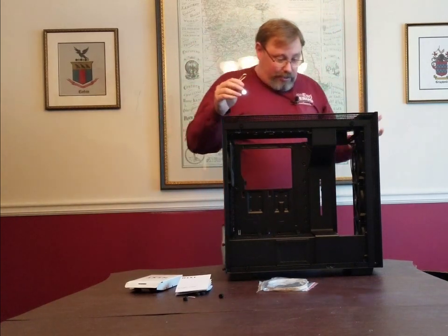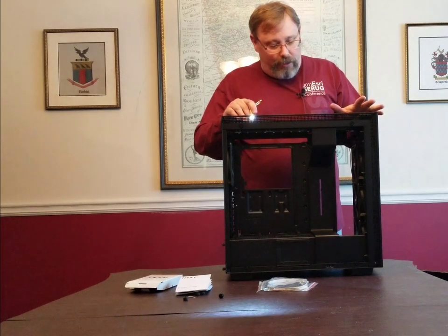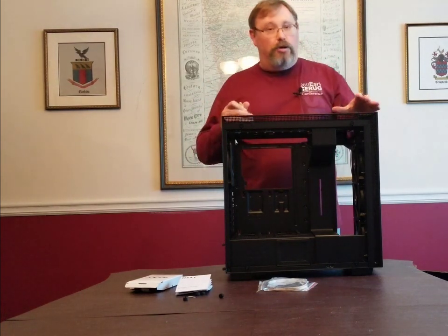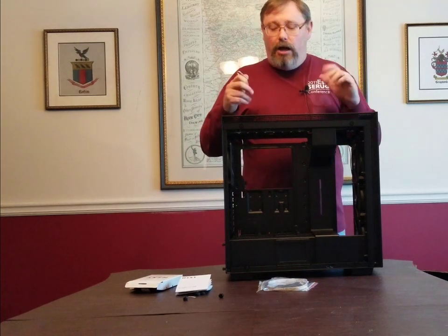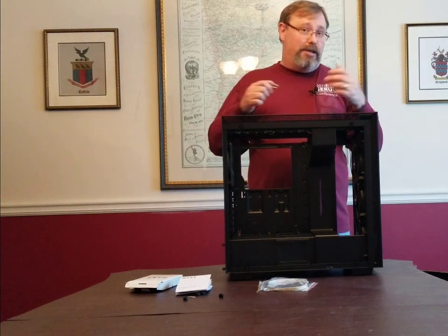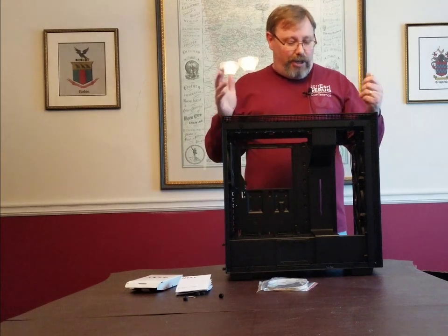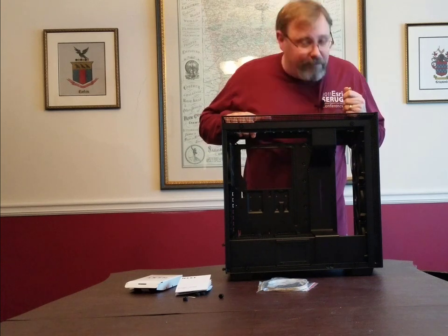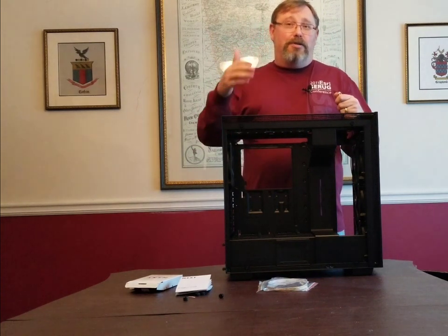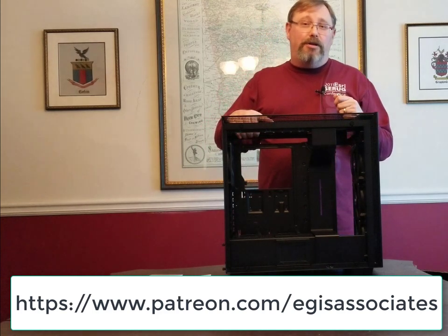I chose this case for many reasons: its size, versatility — it can take ATX, E-ATX, and other board sizes — good space for water cooling if we get into overclocking later, plenty of room for drives, and a great cable management system, much better than the old days with wires running everywhere. It keeps things clean and easy to access for upgrades — no tangled spaghetti. I'm very excited to work with this case. Hope you've enjoyed the second video in our computer build series. Please support us by becoming a patron — the link is in the description below. We'll see you in the next video.